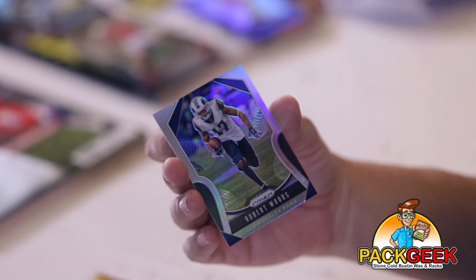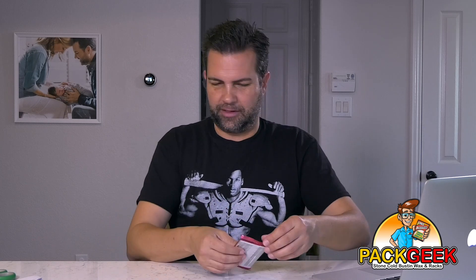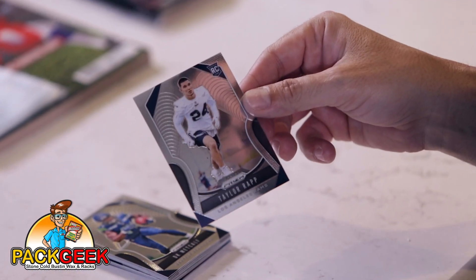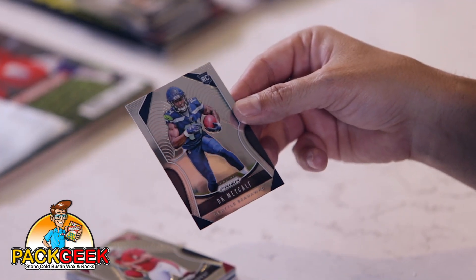Our final card is a silver Robert Woods — final card for that pack, I should say. Got one more pack left. Green shimmer, where are you? Kirk, what do you think — green shimmer in this pack? Sure, green, blue, whatever you got. Pretty easy to please over there. If all collectors were that easy. DK Metcalf — nice. Pretty sure these are all base, but I just keep checking to see if it says Prism by chance, but yeah, that's a cool card.